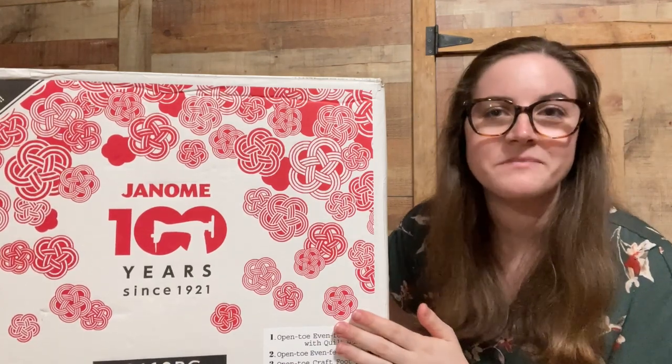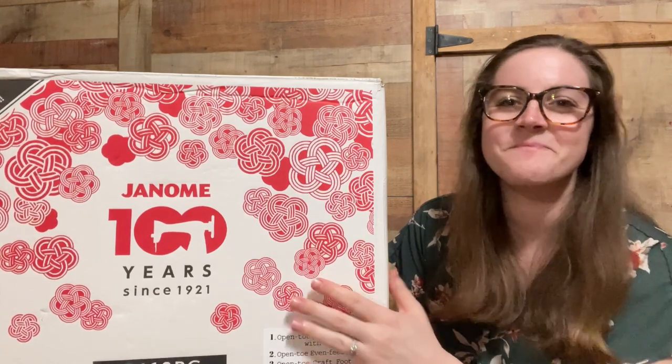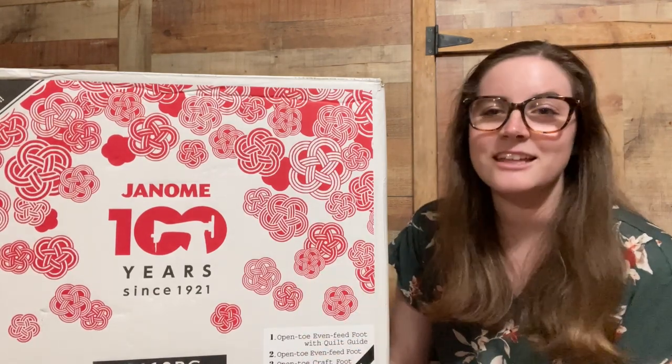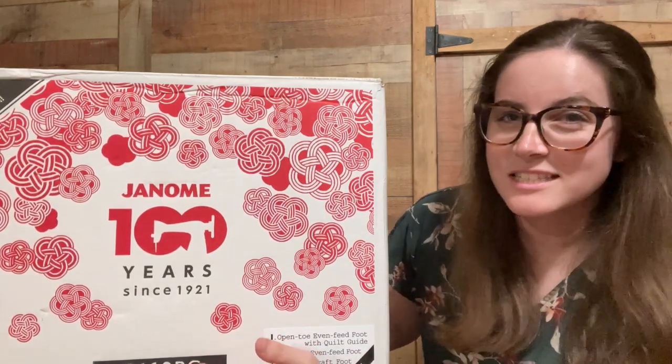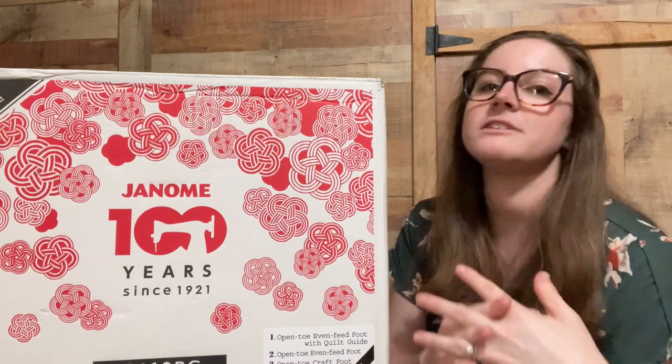So I went out looking for a machine, and I knew I wanted a Janome. I went to my local Janome dealer and found this beauty. They let me try out a few different machines — we sat down and stitched on them — and I ended up going with the Janome 3160 PG. I decided on this machine. The one they had on the showroom floor had a nice tan front and was pretty, but I really didn't pay much attention to how it looked because I just needed it to function the way I wanted.